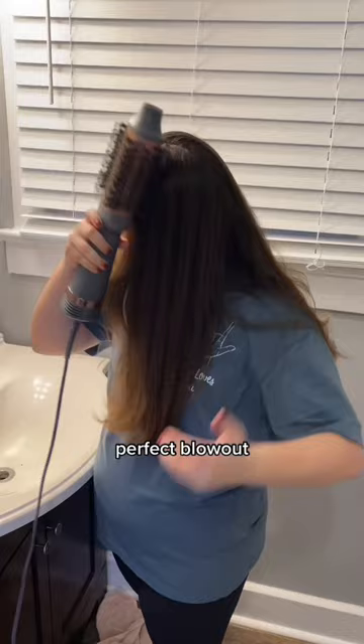Woo, look at that perfect blowout! Once my hair is completely dry, I put my processor back on. And that's it. Thanks for watching.